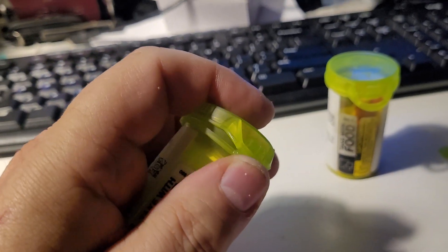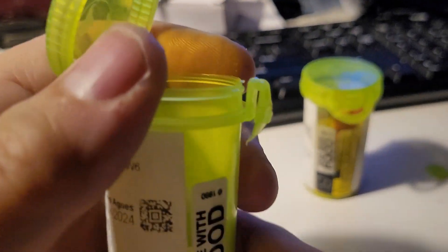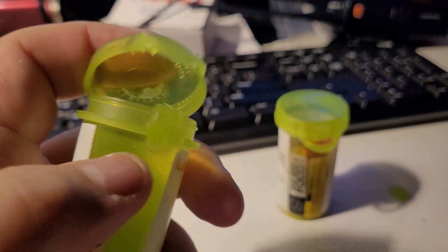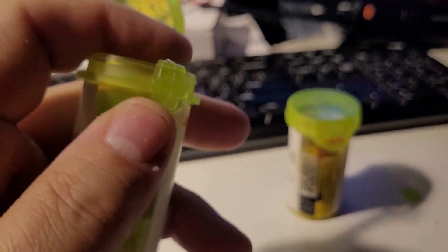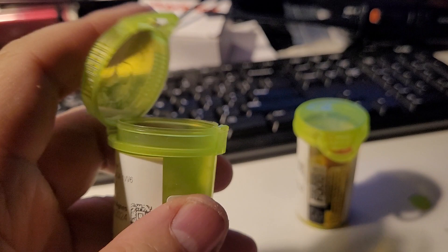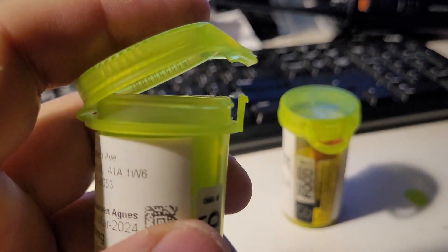They give them blister packs — there you go. So basically, there's the little tab, and what I did — I didn't even use nail clippers — I just take this and push up, that goes flying wherever. The cat is going after it, and there we go.